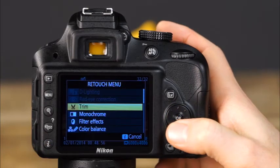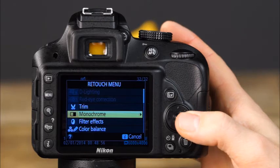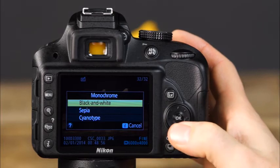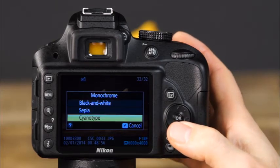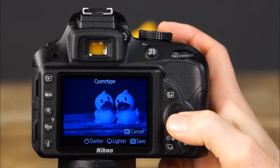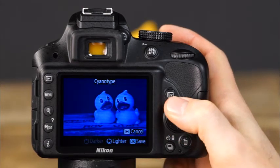Although photo editing software makes it easy to convert color images to black and white, your camera will do a great job with the monochrome menu option. You can choose from black and white, sepia or brown tone, and cyanotype or blue tone. With both sepia and cyanotype, you can adjust the intensity of the color with the multi-selector's up and down arrows.